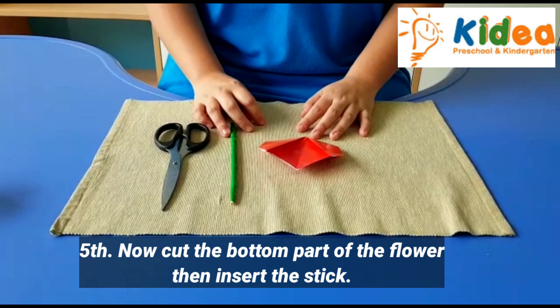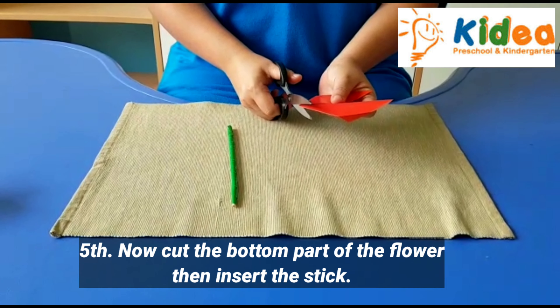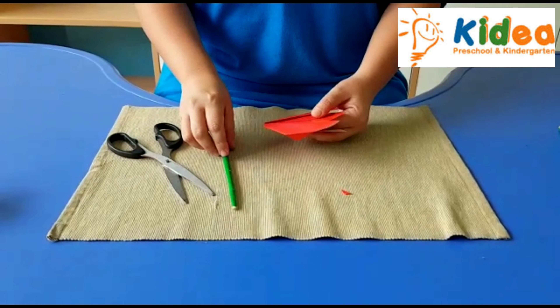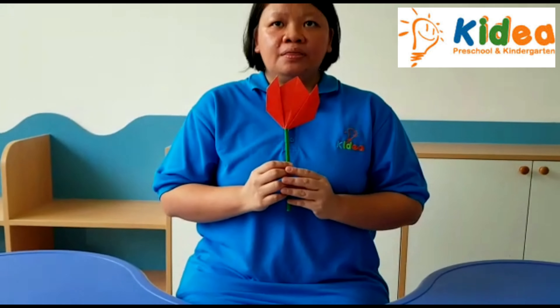Now cut the bottom part of the flower. Then insert the stick. We have now our origami tulip.